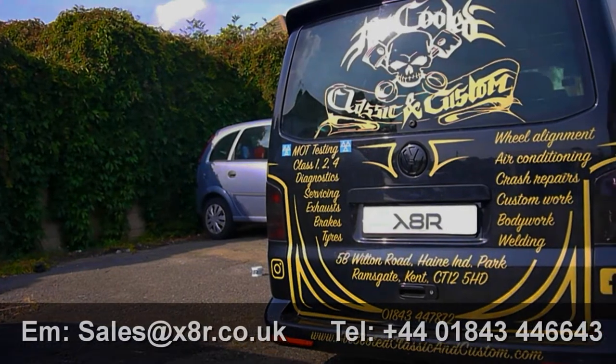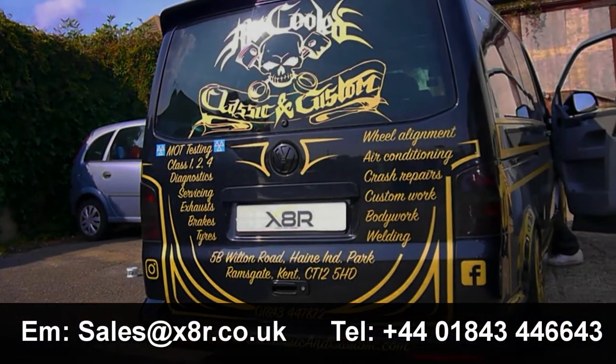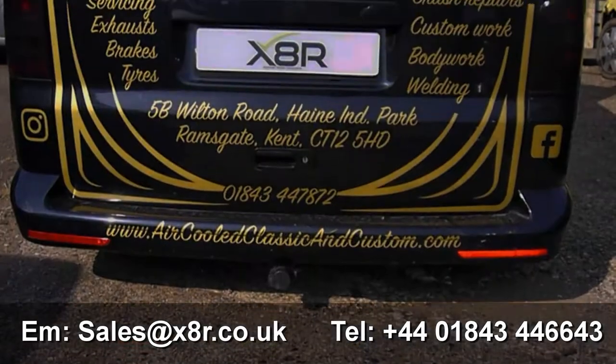Hi there and welcome to this X8R video, demonstrating the benefits of our newly designed Volkswagen T5 cup holder insert.